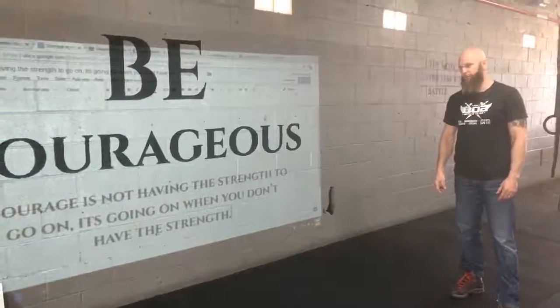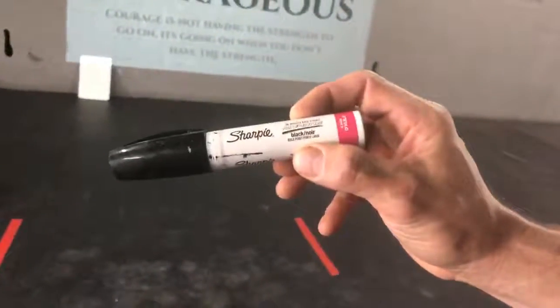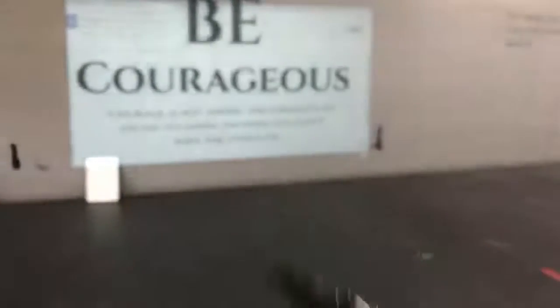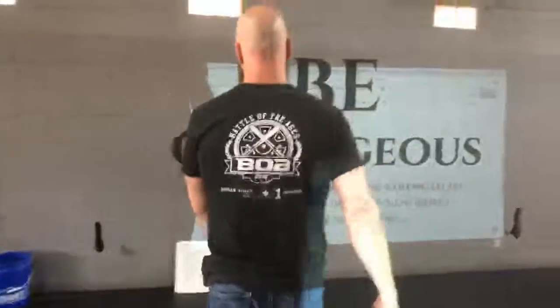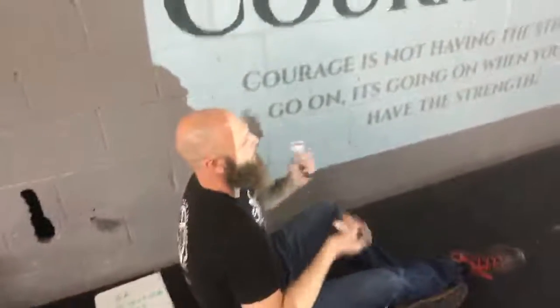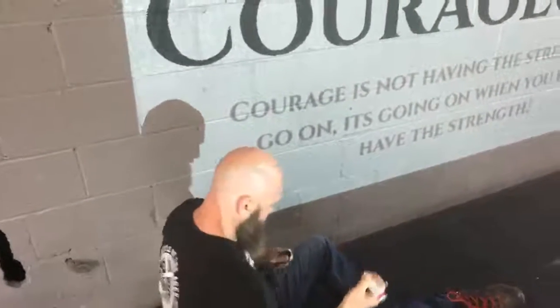The only little tricky thing about tracing it is you've got to stay out of the light of the projector. I like to use these markers — I am tracing on a block wall so it's pretty undulated and rough, so these paint pens work really well.